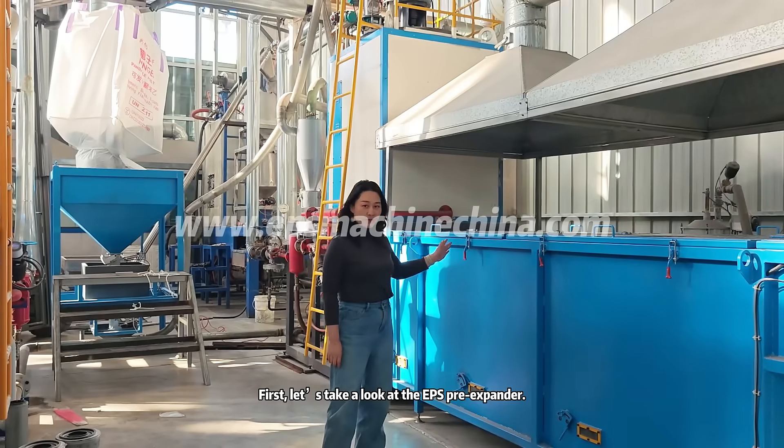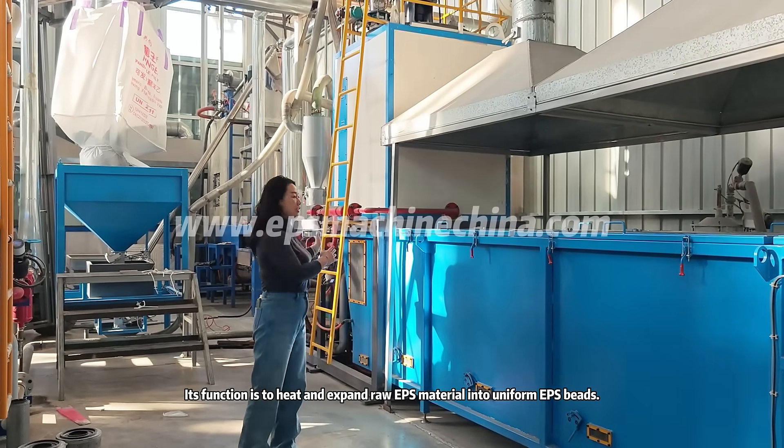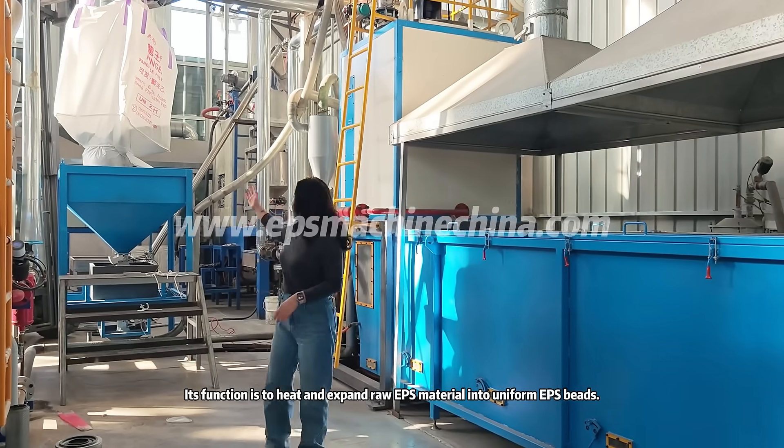First, let's take a look at the EPS pre-expander. Its function is to heat and expand raw EPS material into uniform EPS beads.